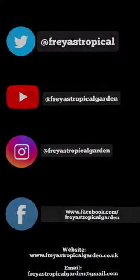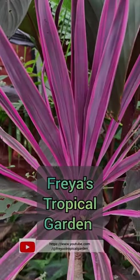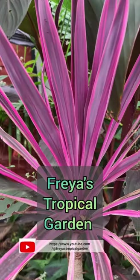Don't forget you can follow me on Twitter, Instagram, Facebook, or on my website, and please don't forget to subscribe if you'd like to see more content like this.